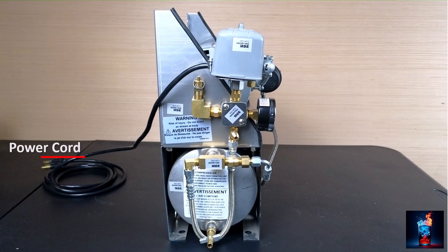To power this compressor, we need a 115 volt AC, 15 amp outlet. The outlet has to be within 3 feet of the air compressor.